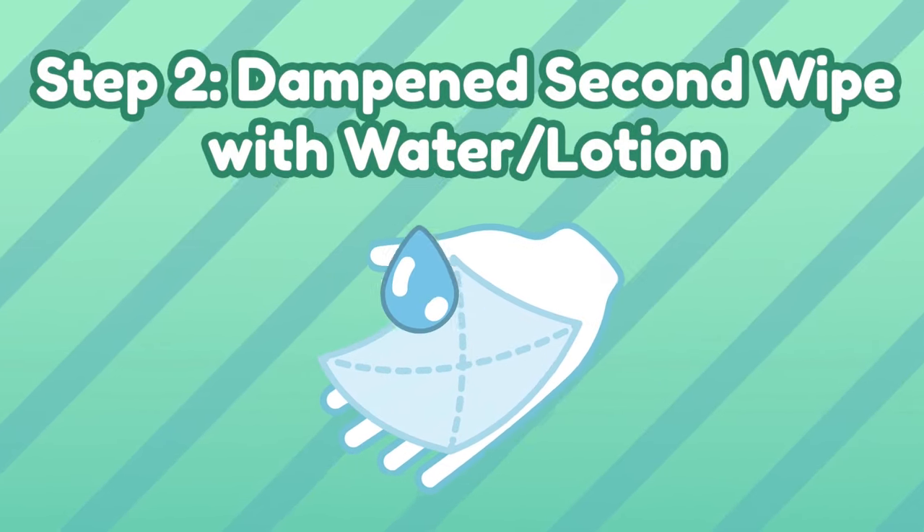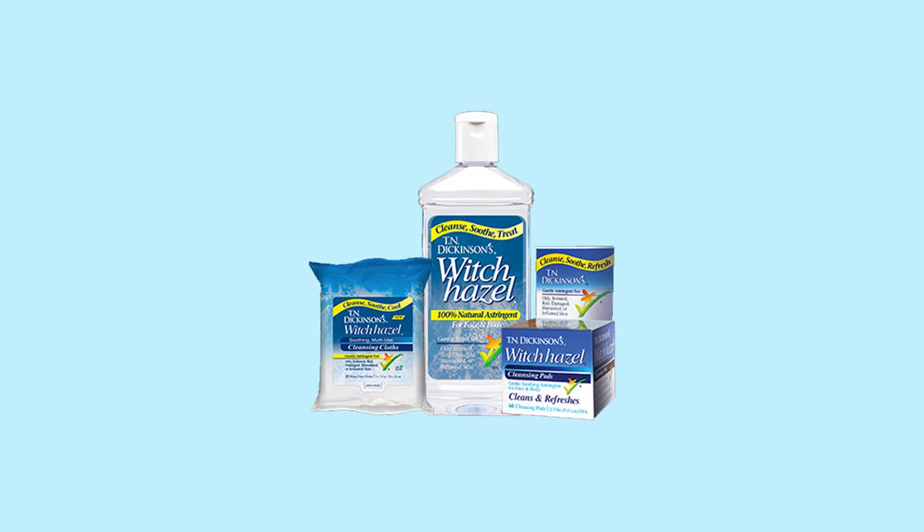Step 2: a second wipe with dampened toilet paper and lotion. After the initial wipe, we'll do another wipe for more detailed cleaning. Dampen your toilet paper with some water and put some lotion on it. Be sure to choose a gentle formula with no harsh chemicals, like aloe vera. If you prefer an easier method, you can use a pre-moistened wipe — I recommend Dickinson's witch hazel wipes. They are natural and compact enough to carry around if you're on the go. Then, with the dampened toilet paper or pre-moistened wipe, gently wipe your butt slowly from front to back. This step can help you pick up any small sticky residue and make your butt extra clean.